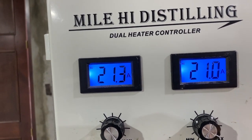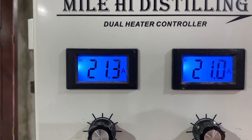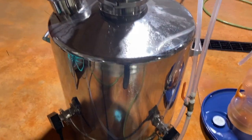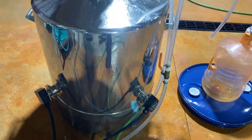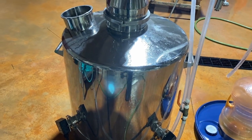It is about 9:35 in the morning. So it's going to take a good hour, hour and a half for this thing to heat up. Here are the heating elements right there. This is about 200 liters, so about 53 gallons in there.